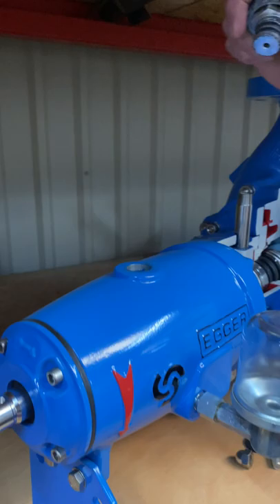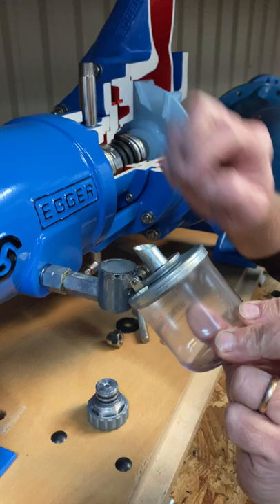Hi everybody, this is Paul Nelson with Egger Toro Pumps based in Macon, Georgia. Today I'd like to show you the drain plug in our bearing frame, the fill plug, and what you do is you tilt this oiler back and you fill this with oil until it overflows at this point.